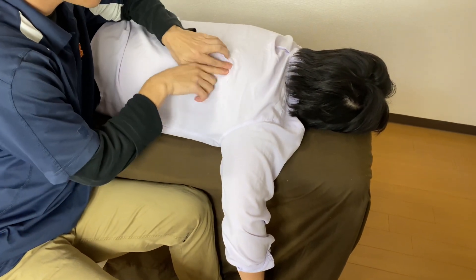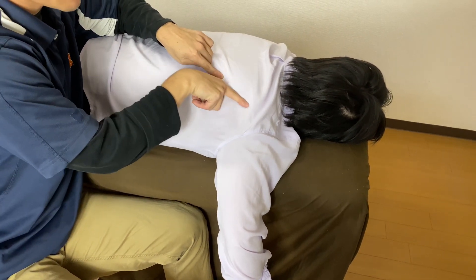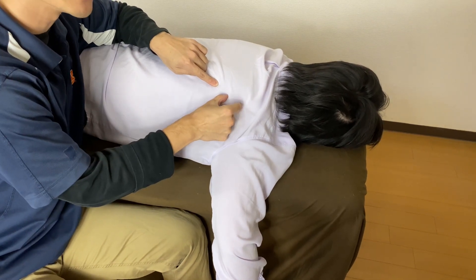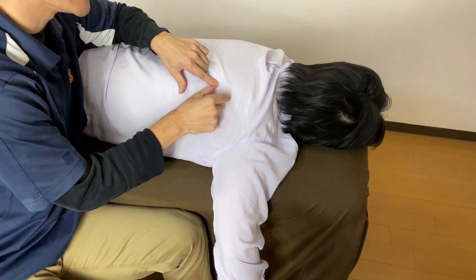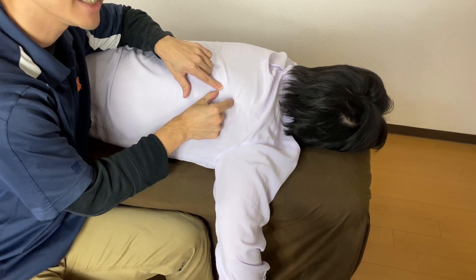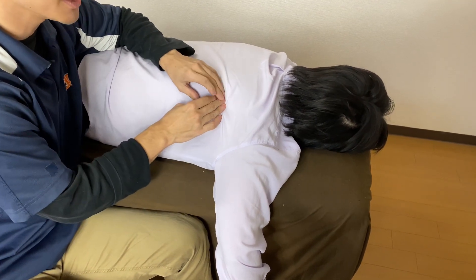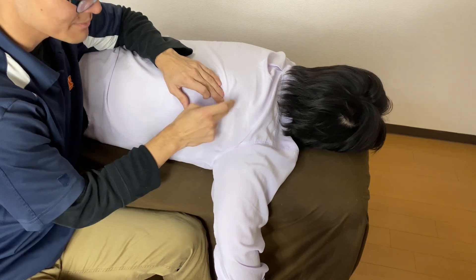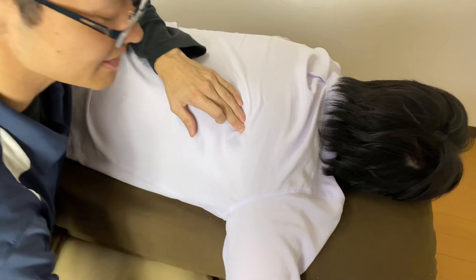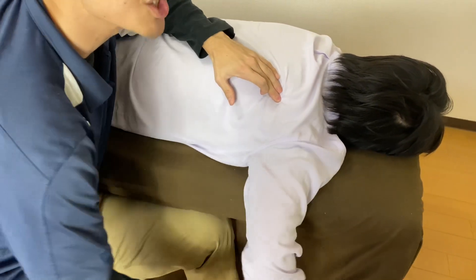Now, this is the inferior angle and lateral border. Remember, teres minor originates from the lateral border. However, there is another muscle here which is teres major. How do I differentiate? The difference between teres minor and teres major is function — teres major is internal rotation, teres minor is external rotation.